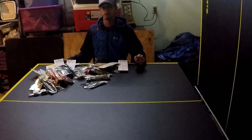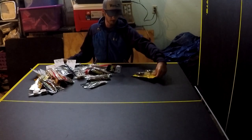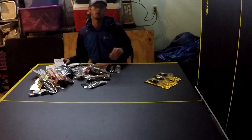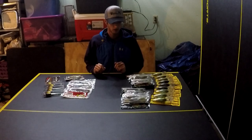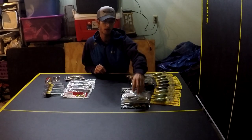This is a Tackle Warehouse unboxing. I've got quite a few baits here. Let me get this organized a little bit. I'm going to start off with some of the staples of my fishing arsenal — some of the stuff that I just throw all the time and buy a lot of.